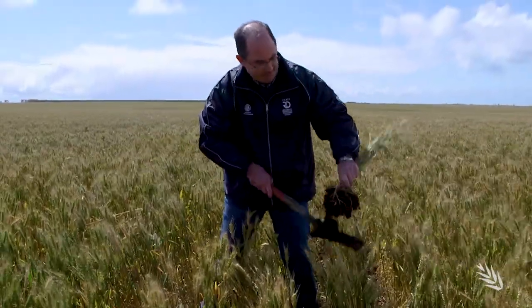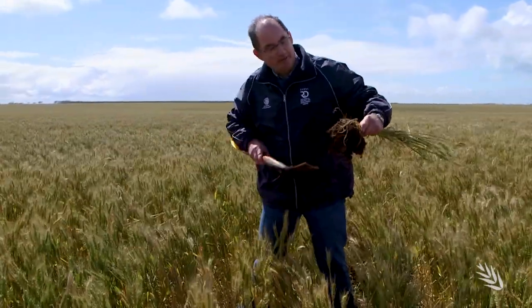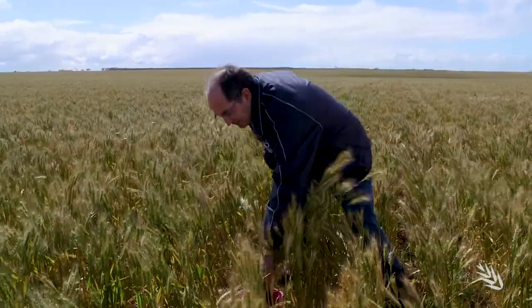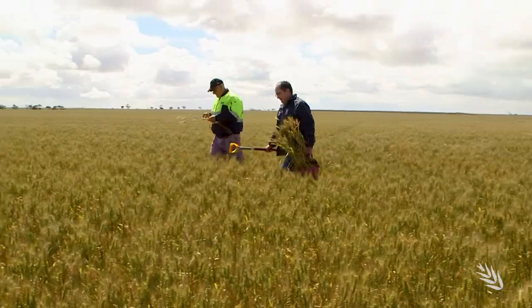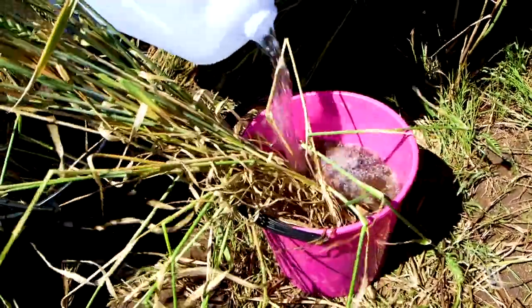Here we've got a number of plants with at least 10 centimetres plus of the soil, so we've got a good representation of the roots. With samples collected, the plants can then be prepared for examination back at the shed or in the paddock.